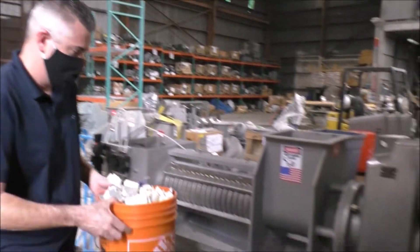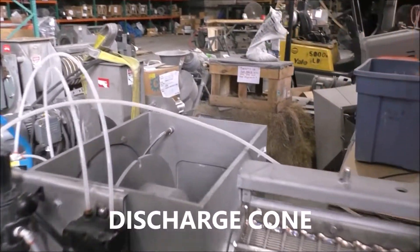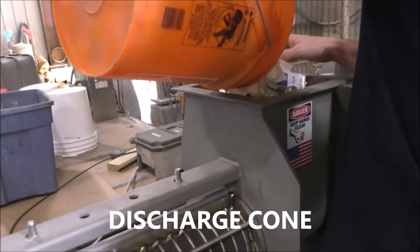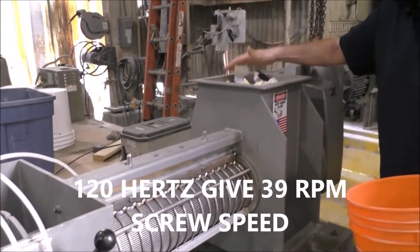Let's go ahead and start feeding it in. We're running 100 psi air on the discharge cone, which is open. That slams it shut. We're running 120 hertz, which we both clocked at 39 RPM.